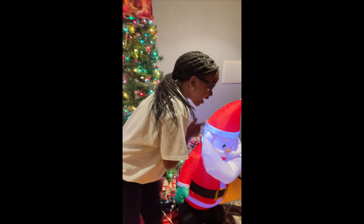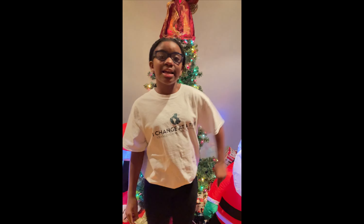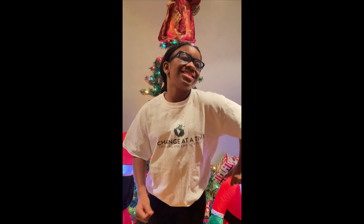He's checking a list, he's checking it twice. You better find out if you're naughty or nice. Santa Claus is Coming to Town.